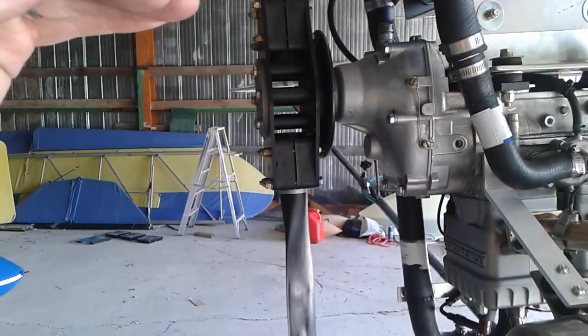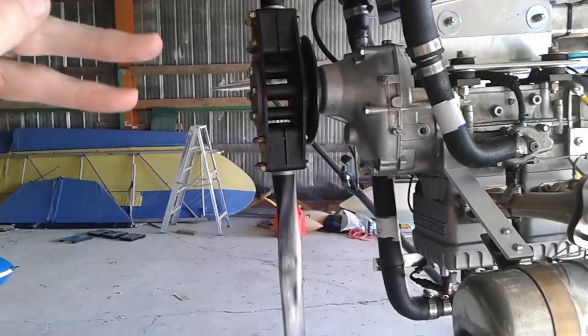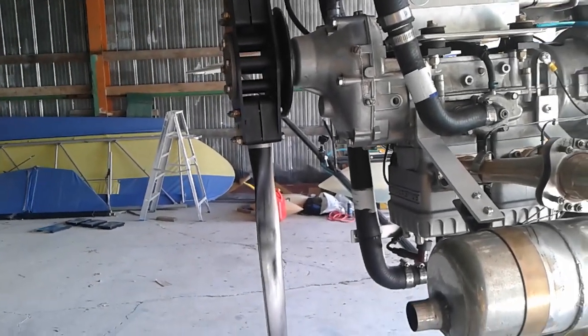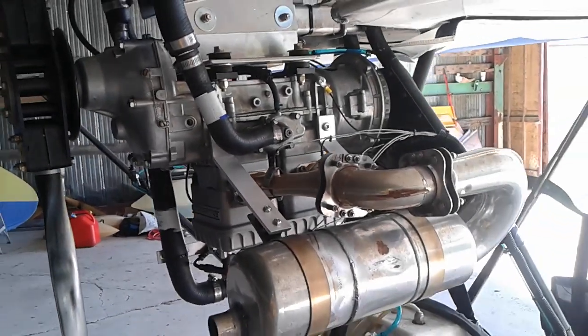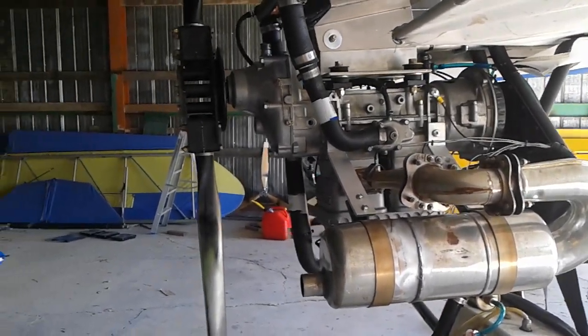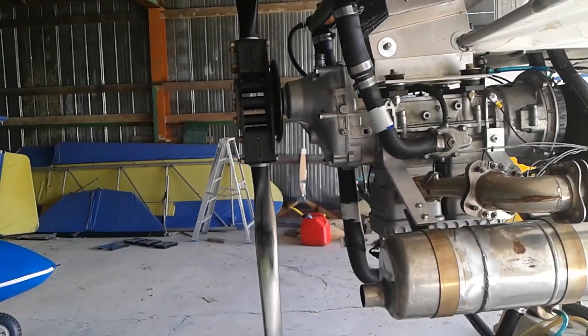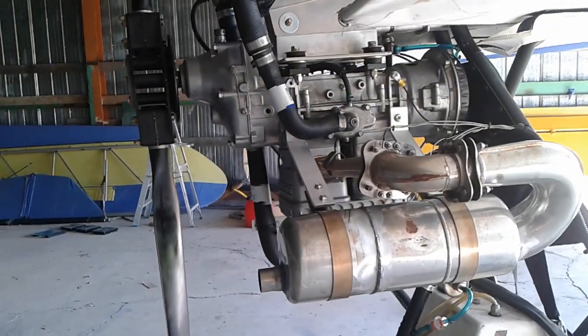It is a very slightly higher thrust angle compared to the vertical center of gravity, so I may notice a little more tendency for the nose to pitch down when I increase the throttle. But it's only off by about 2 inches in the grand scheme of things, so I probably won't even notice a difference.